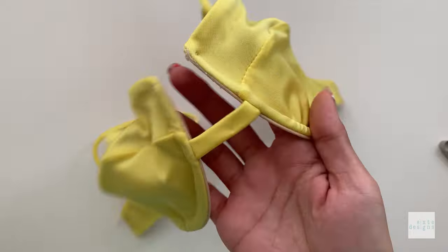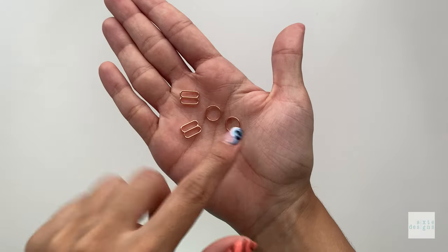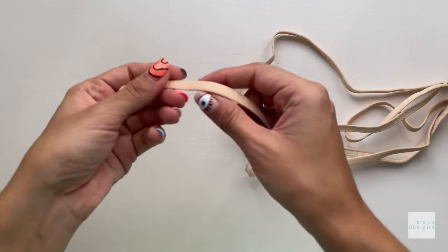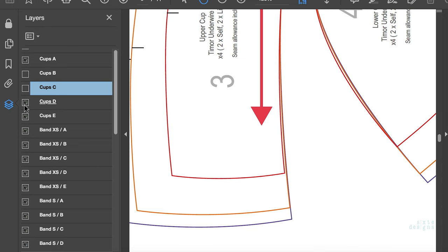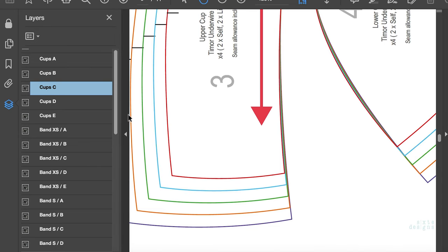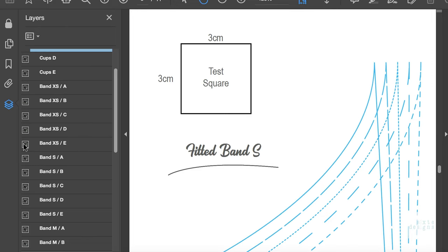Because this is a more advanced pattern, before we get into the actual stitching tutorial, I just wanted to explain a few things about the pattern itself and the materials you'll be using. There are 5 cup sizes and 25 band sizes, so you can definitely find the right band for your cup. The pattern is layered so you can isolate the size that you want easily.